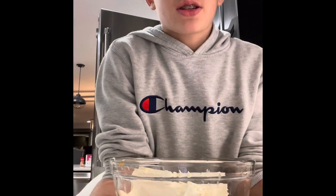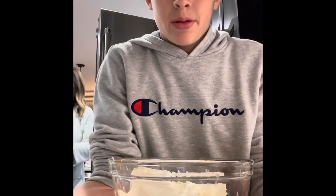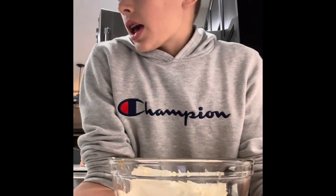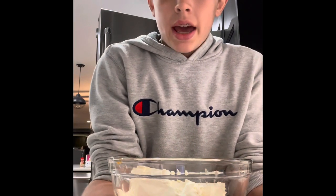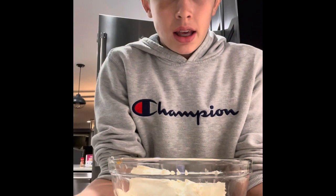What up guys, welcome back to another YouTube video. Sorry I haven't posted in a while, I've been busy. Me and my mom and brother were like, let's make a last minute Thanksgiving dessert.